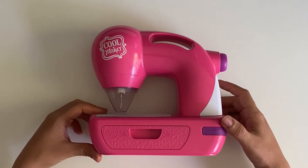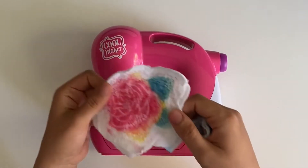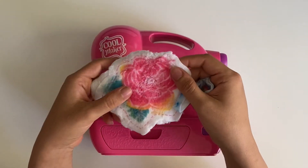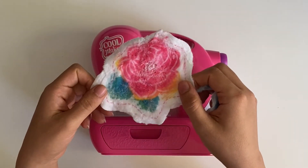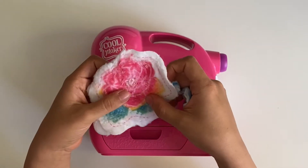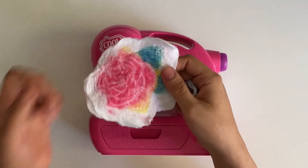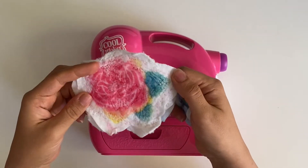The only problem with it is that you have to buy a special kind of fabric to work with. I'm not exactly sure what kind of fabric this is, but it comes with different sets of patterned fabric designs when you buy it. I originally thought it was a fleece kind of fabric, but it's not. If you actually know what kind of fabric this is, I'd appreciate it if you put it in the comment section.